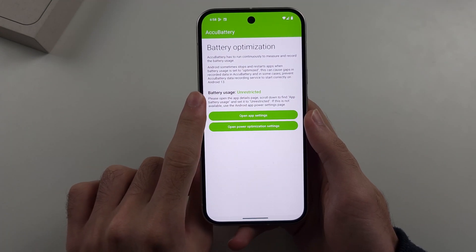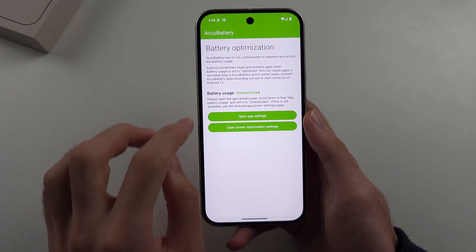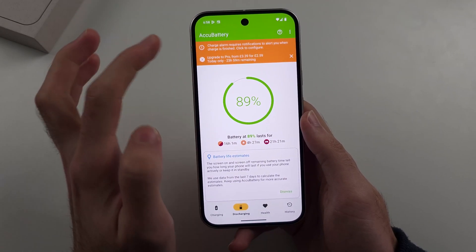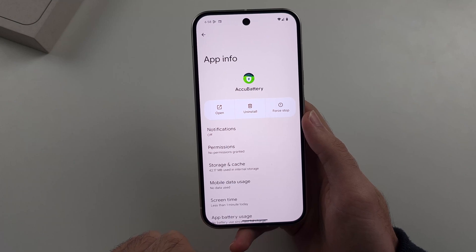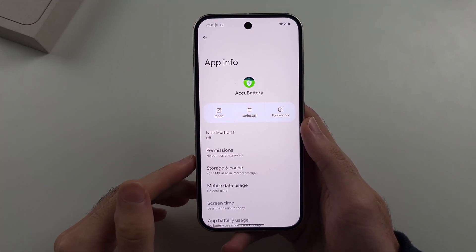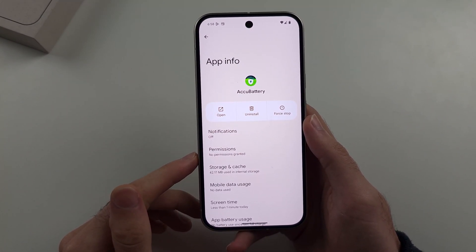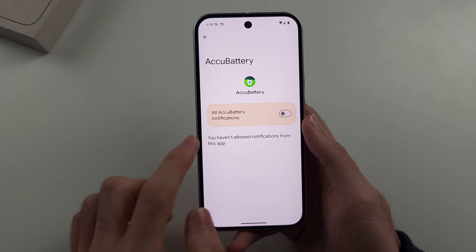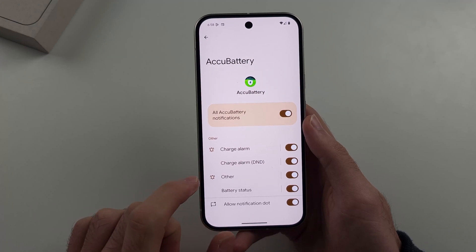It will now say the battery usage is unrestricted. We'll head out of this one and then configure the notifications — tap that to configure. It will bring you to the AccuBattery app info. We'll tap on Notifications and then turn on the notification permission.